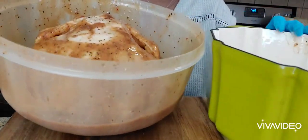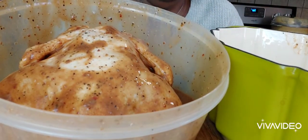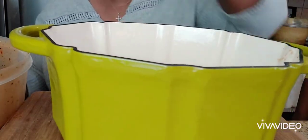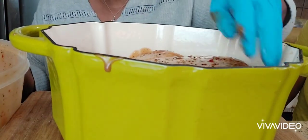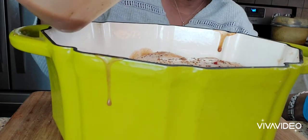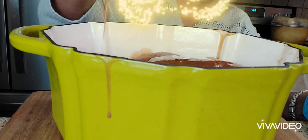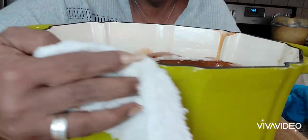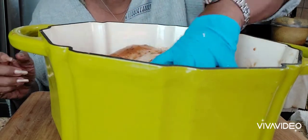This is the chicken y'all — it smells good, it smells delicious! We're going to take our chicken, put it in the Dutch oven, and do not discard your marinade. Just take your marinade and pour it all over your chicken and let that cook in there. Just take and kind of massage it over a couple of times.